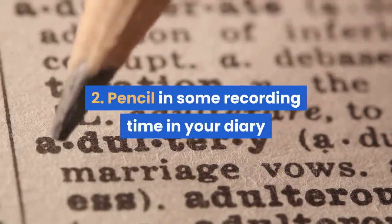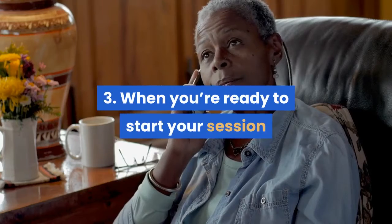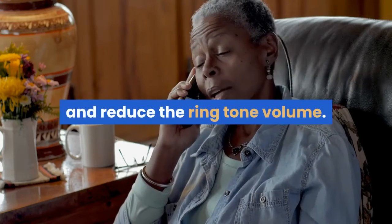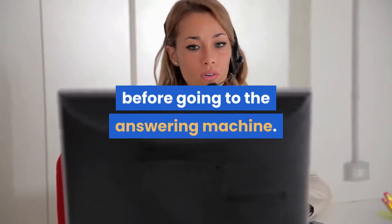2. Pencil in some recording time in your diary and let people know you're going to be offline for an hour or so. 3. When you're ready to start your session, switch on the answering machine if you have one, and reduce the ringtone volume. If possible, also decrease the number of times the telephone rings before going to the answering machine.